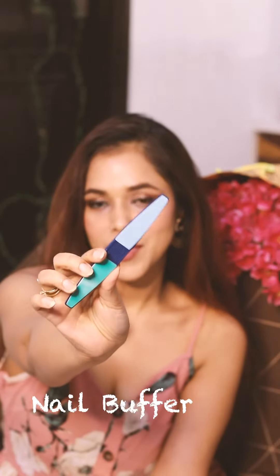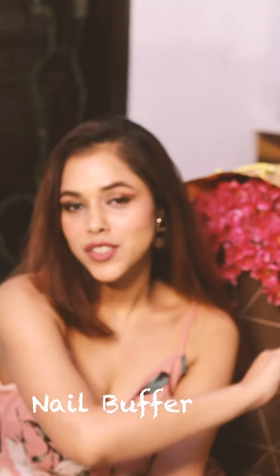Then we have this nail buffer from Vega for a perfectly manicured hand at the comfort of your home. I love this product because it is four-in-one — it has a filer, a buffer, it helps to polish your nails, and also helps to shine them.